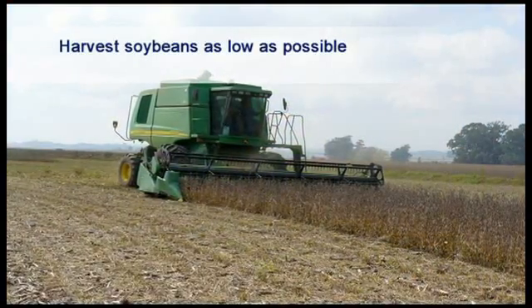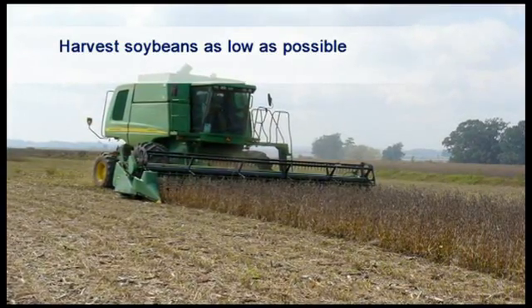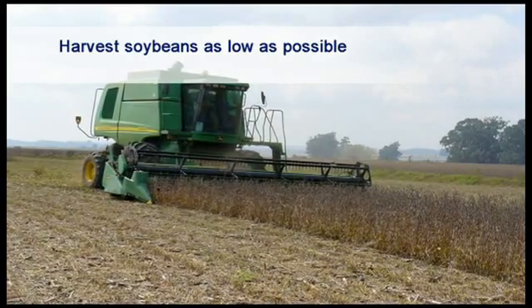The pod height in some cultivars is very low, and in order to restrict losses it is important to harvest as close to the ground as possible.